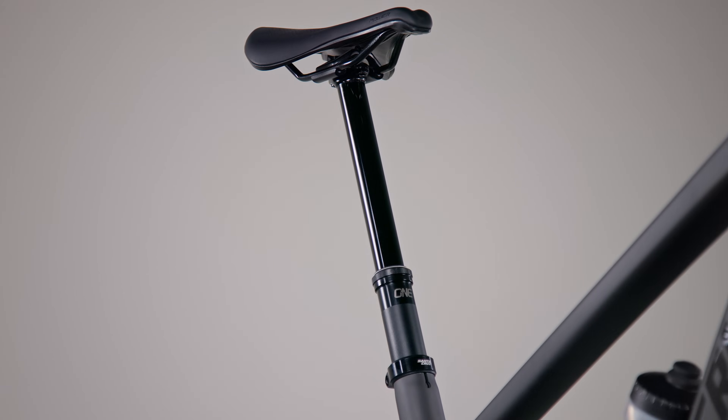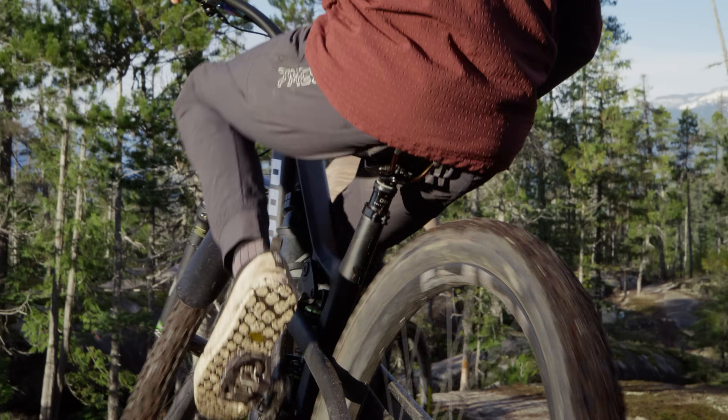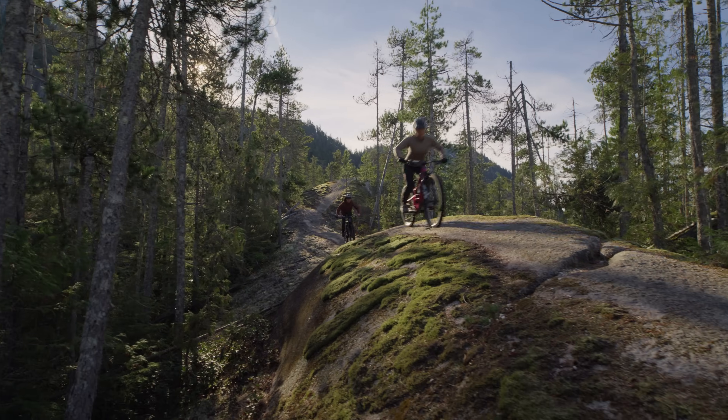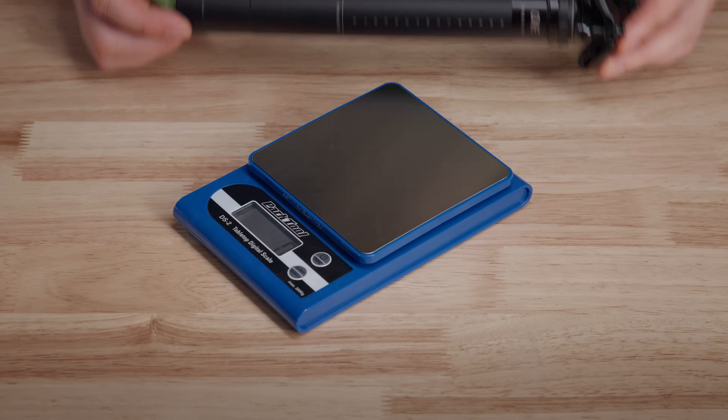Our third generation dropper has been over three years in the making. It's better than our award-winning V2 Dropper in every way. The new V3 is the lightest, infinitely adjustable dropper at any given travel. The biggest weight savings come from our new hydraulic cartridge, fully designed and engineered here at OneUp.